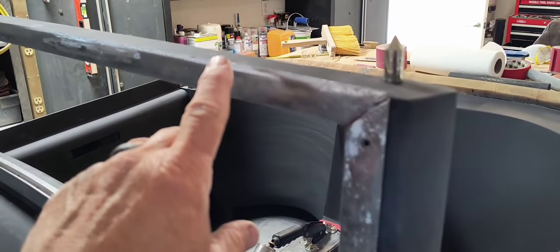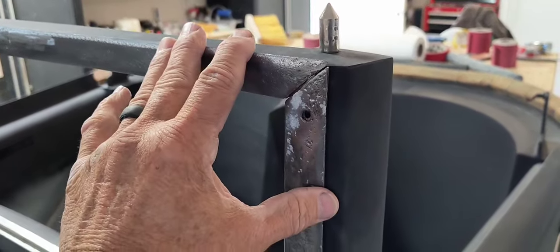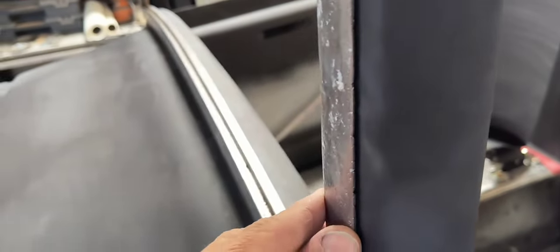So I cut the lip off, and you can see when I press this up against it, it's going to take some body filler to take care of some of these openings.